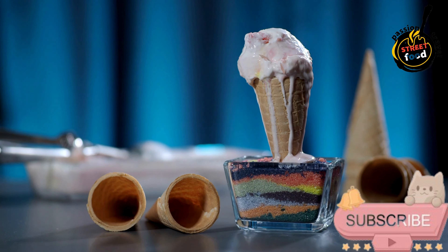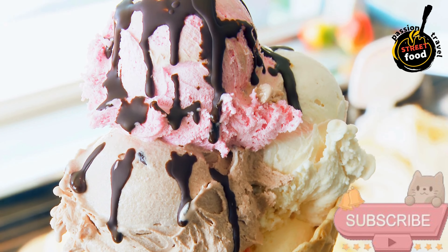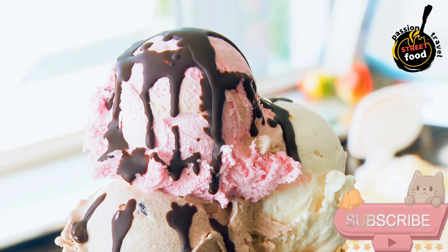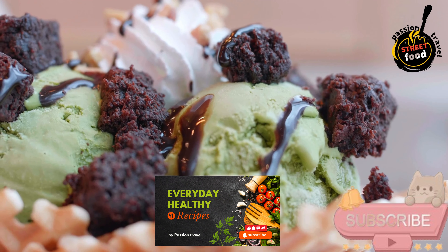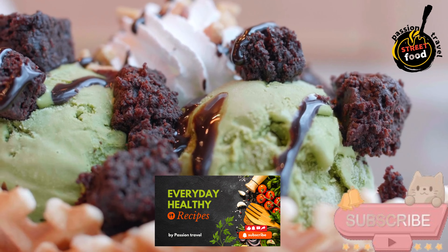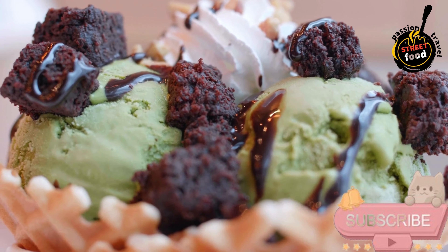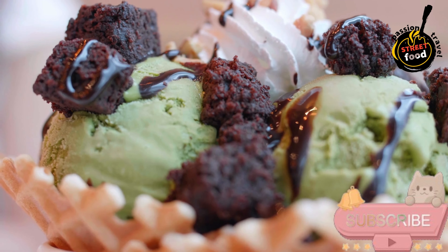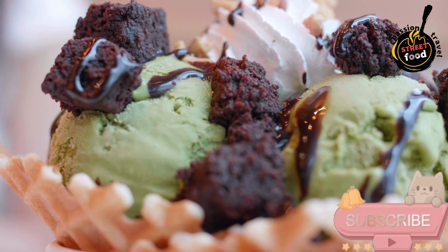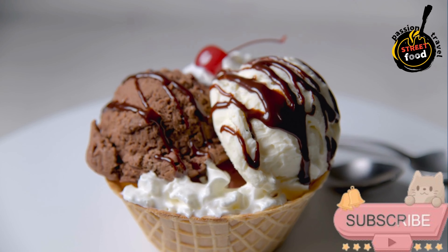Instructions — make the vanilla ice cream if you have an ice cream maker. Mix ingredients: in a mixing bowl, whisk together the heavy cream, whole milk, sugar, vanilla extract, and a pinch of salt until the sugar is fully dissolved. Churn the ice cream: pour the mixture into an ice cream maker and churn according to the manufacturer's instructions, usually about 20–25 minutes. Freeze the ice cream: transfer the churned ice cream to an airtight container and freeze for at least 2 hours or until firm.